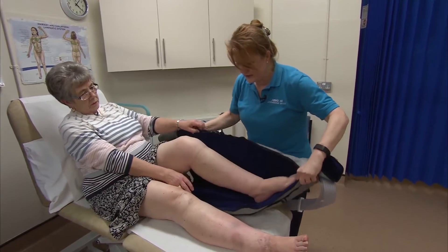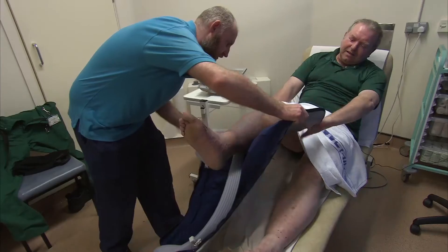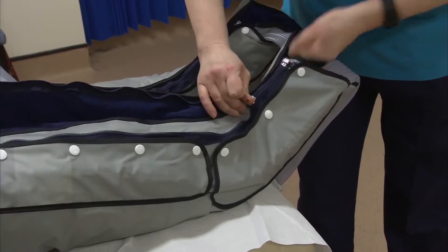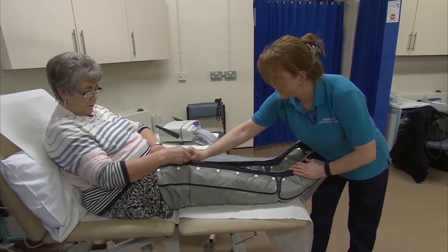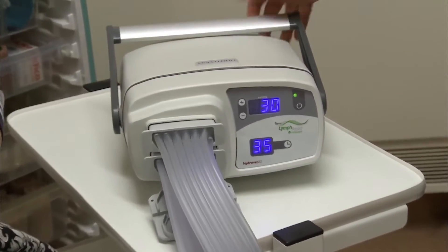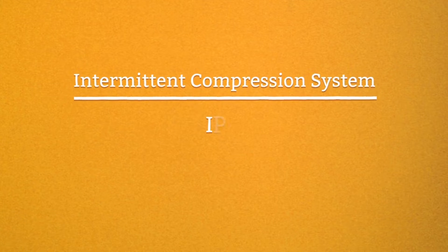So this one now goes on your leg. Let's do the second one, all the way up. It may look like a golf bag, but this machine is helping to make life a lot easier for some people with lymphedema. It's called an intermittent compression system, or IPC for short.